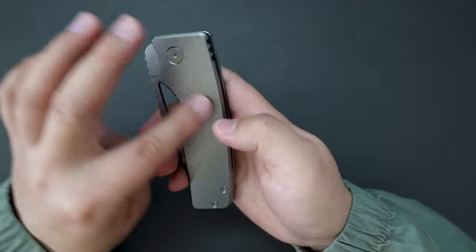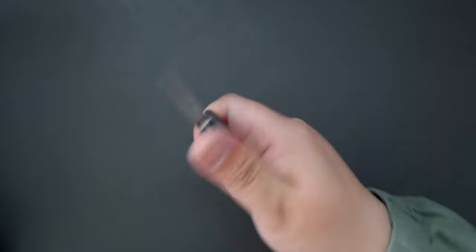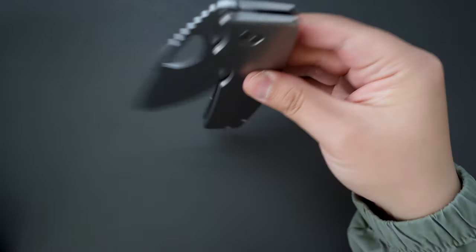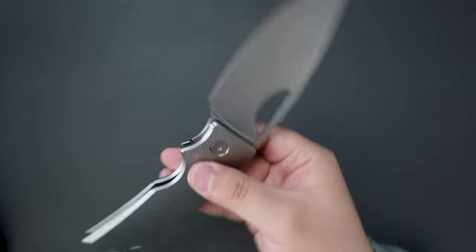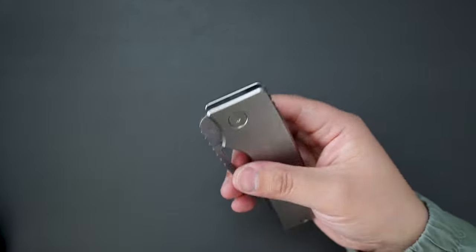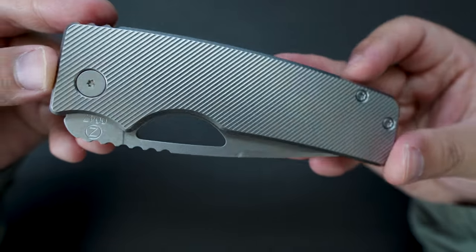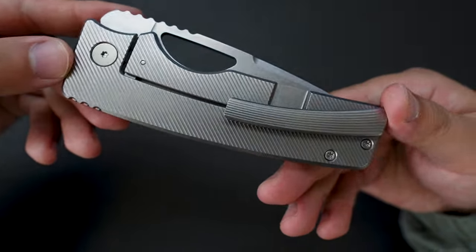I really like the angled milling, which gives more grip to the knife. The ergonomics are amazing — you can choke up on it. If you have large hands, this would fit really well. I have small hands so it's a little big for me, but if you have large hands this would fit right in. Super good action out of the box, and the clip has really good retention. The machine work on this knife is just amazing.